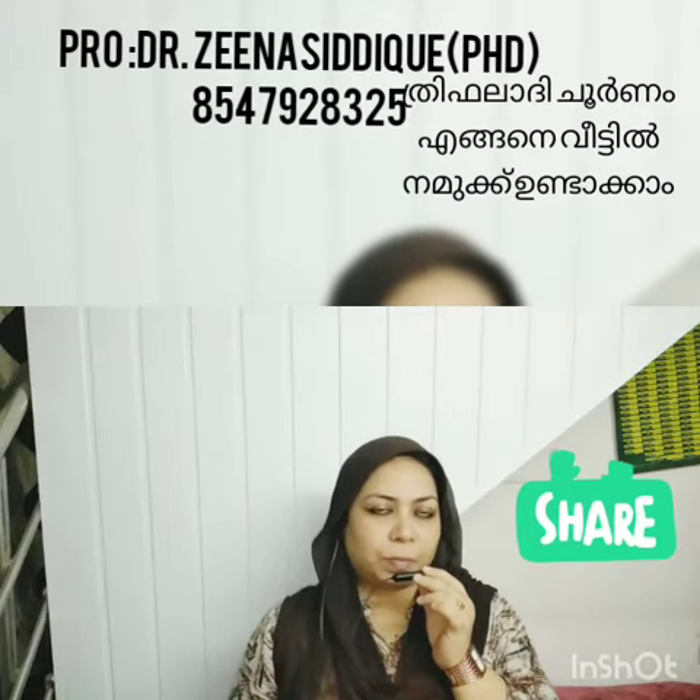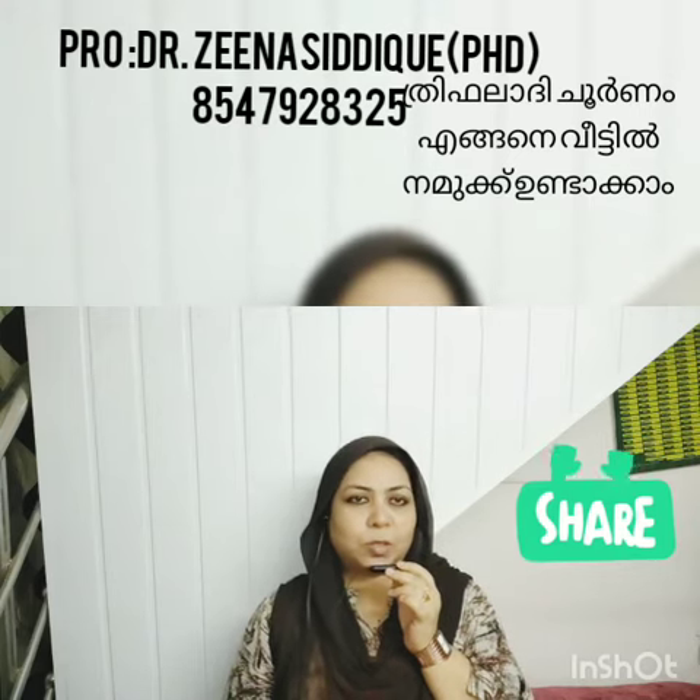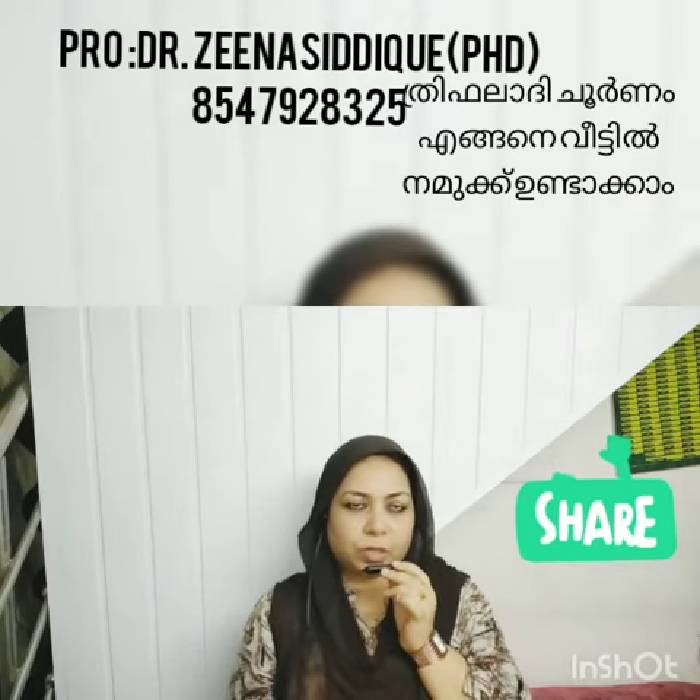Hi, I am Seena Siddik from Palakad. Assalamualaikum warahmatullahi wabarakatuh. I am available in the video of the food. This is the video of the food.